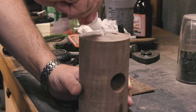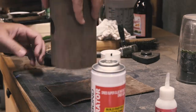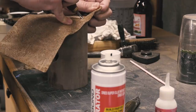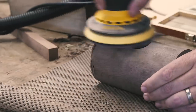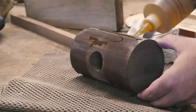Over at the bench, I used some Starbond thick CA glue — affiliate link in the description — to adhere some scrap leather to the face, then trimmed the leather with my shop-made marking knife. I cleaned up the leather a bit with my random orbital sander and finished the head with the same oil.